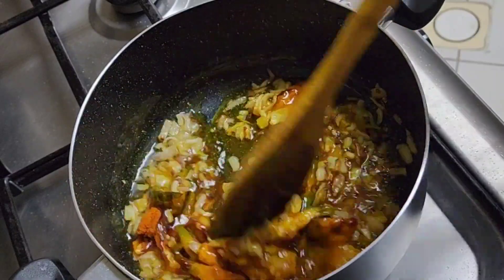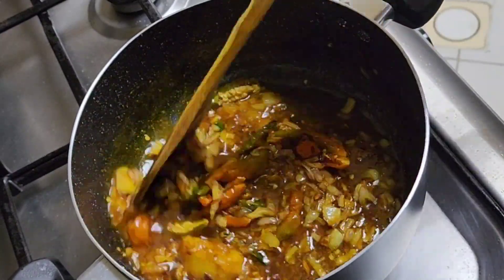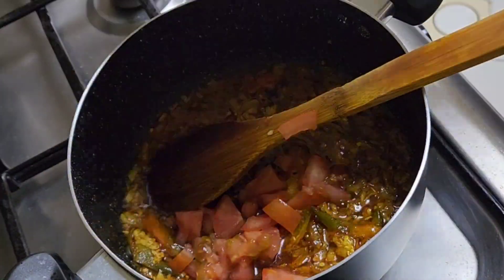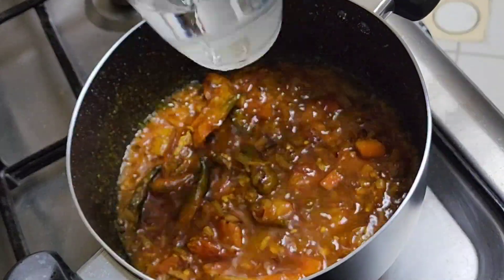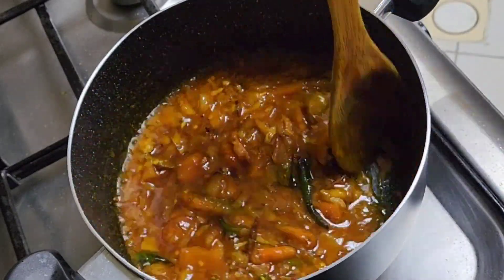We are going to sauté it very nicely. Then add some slices of tomatoes and after a few minutes of cooking, pour some water inside.